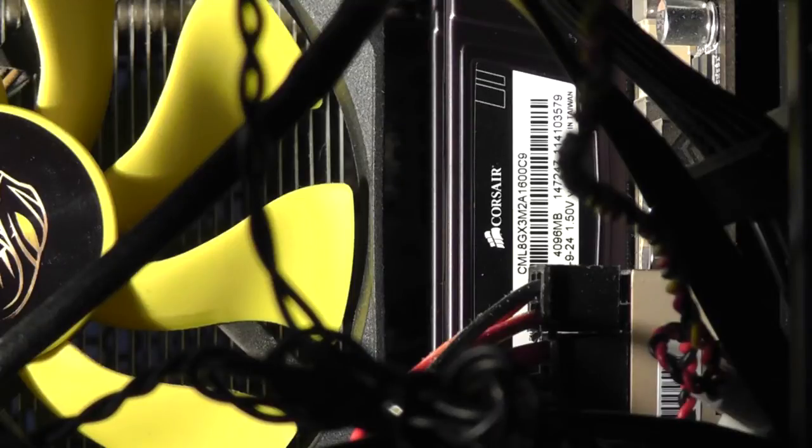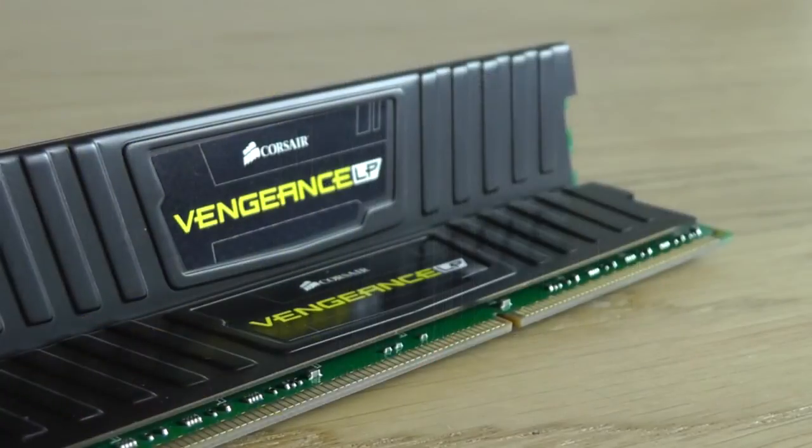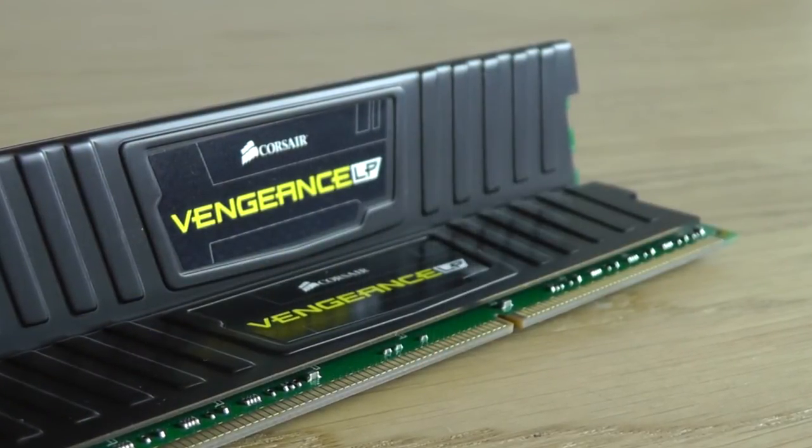Once the modules are installed, you get about a centimetre of clearance between the module and the CPU cooler, depending on the cooler you're using. I have an Akasa Venom here, which is quite a large cooler, and it shows that this RAM will fit with pretty much any cooler.